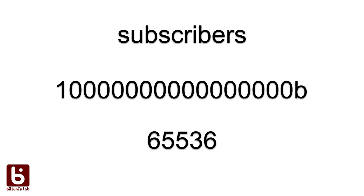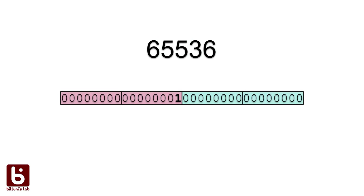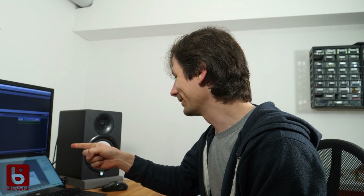If you are not a nerd like me, believe me, that's a significant number. 65,535 can still be stored in 16 bits. 65,536 however overflows into the next higher bit, which would usually be stored in 32 bits. That's a whole new architecture, so two extra bytes are needed to store my subscriber counter now. Take this, Google!